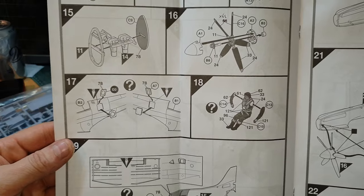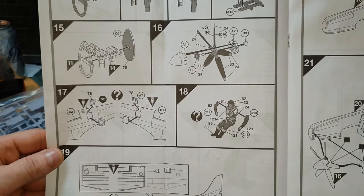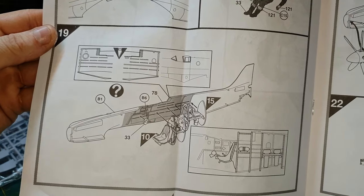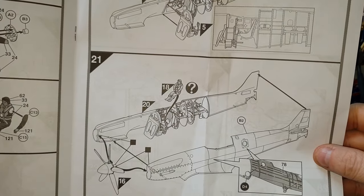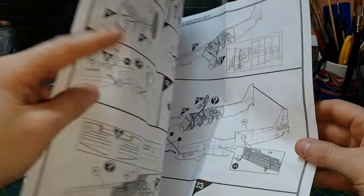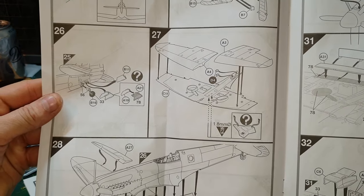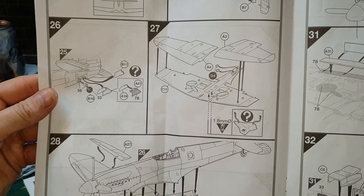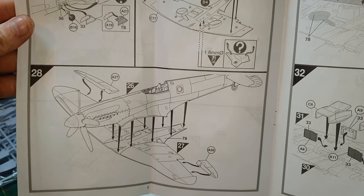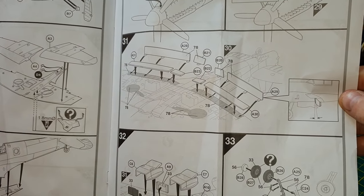Then it goes on to installing the cameras, because it's a photo reconnaissance aircraft. Then sorting out the prop or propeller, putting the glass in over the cameras, with the option of having it open or closed — I'm going to have it open so it looks like it's flying. There's also a pilot option. Then painting the interior and putting the fuselage halves together, making sure everything lines up, and the propeller goes on.